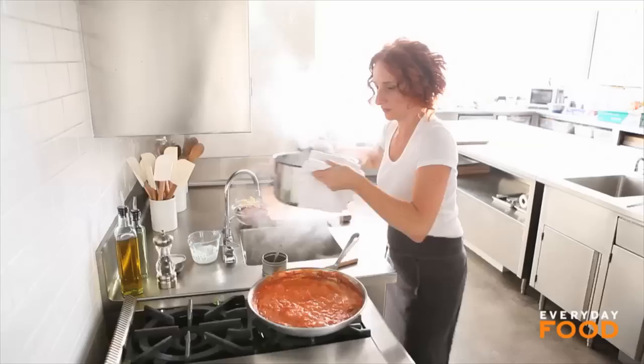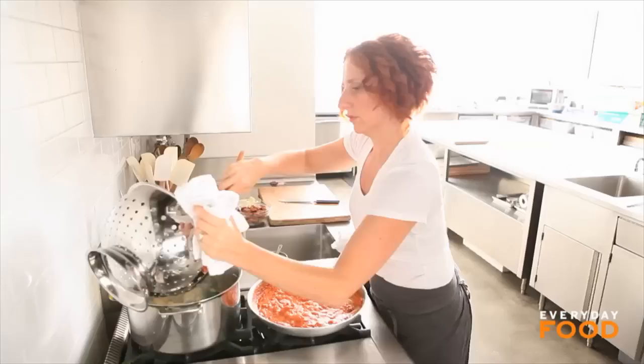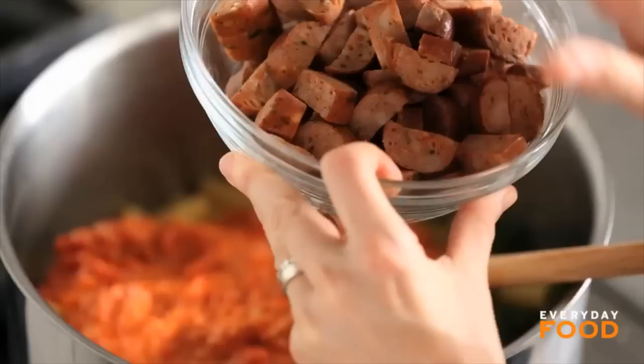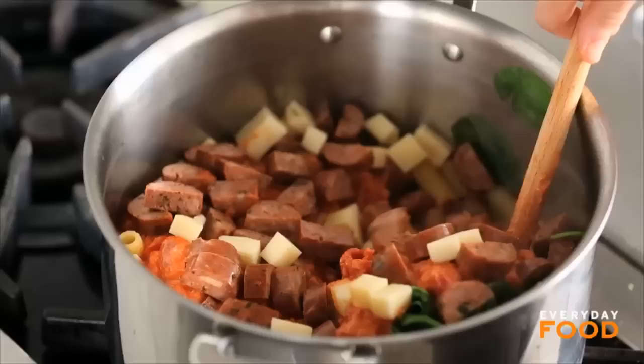Everything's going to get mixed together in your pot, so let the excess liquid drain out of the pasta and then put it back into the pot you cooked it in. Then add your sauce to your pasta and spinach, 12 ounces of already cooked chicken sausage cut up into pieces, and 4 ounces of cubed fontina. The cubed fontina will melt into the pasta dish and sort of hold everything together. Stir it around — that looks good already.